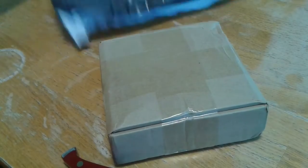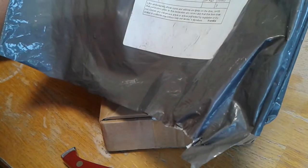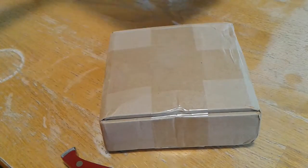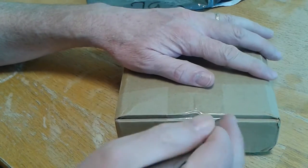I got another package of circuit boards that just came today. There's the customs declaration — I don't know where it came from, China I think. It's nothing I like more than circuit boards, so let's open these things up.